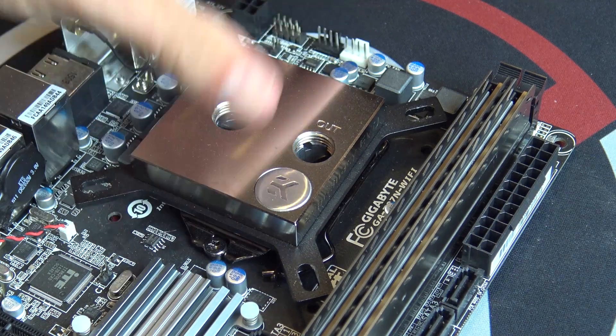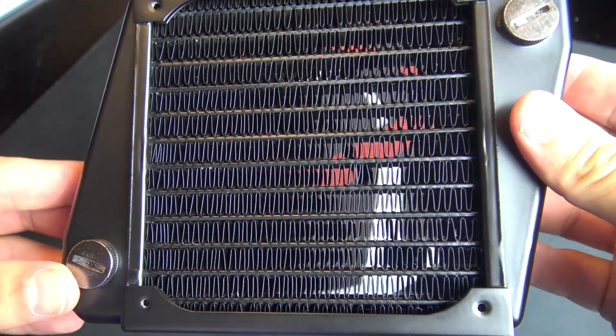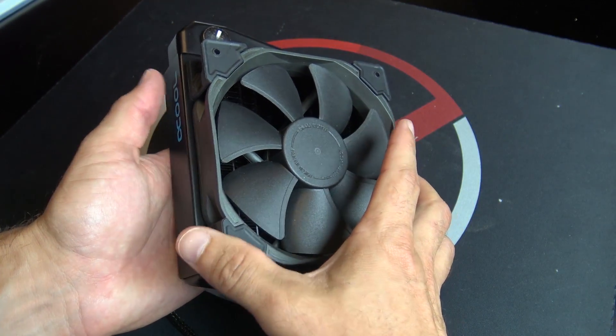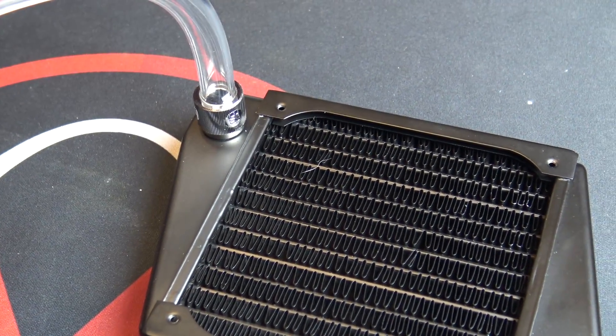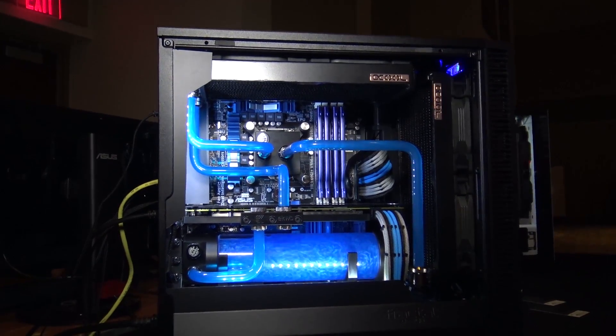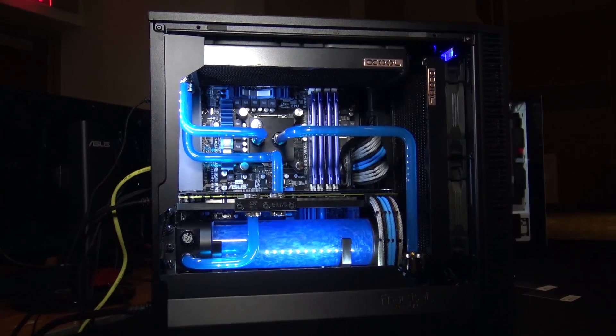With water cooling, the principle is essentially the same. You still have a block that comes in contact with the processing unit. You still have a stack of fins, this time in the form of a radiator, with fans attached that blow air across the fins and transfer heat into the surrounding air. The key difference is that rather than transferring the heat from the block to the fins via heat pipes, we're now pumping water through tubing to transfer the heat that way. In a properly configured loop where the water is flowing efficiently, it's able to very effectively transfer heat from the block through the loop into the radiators and eventually into the surrounding air.